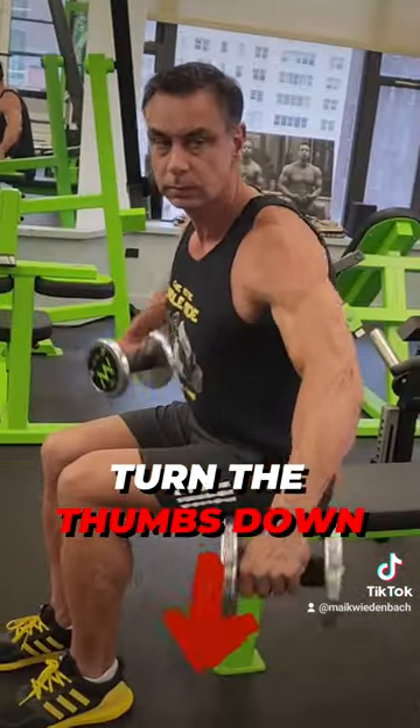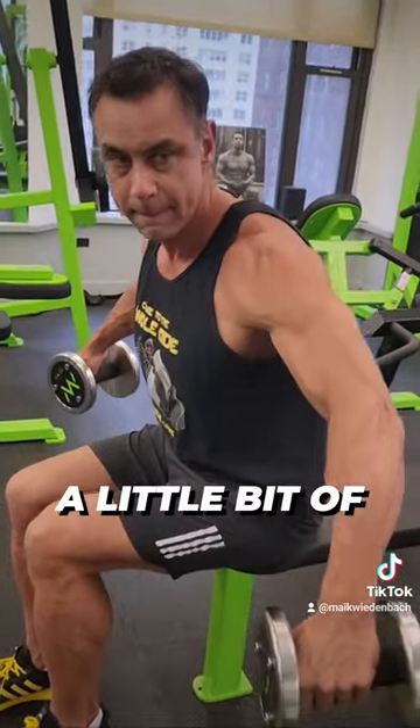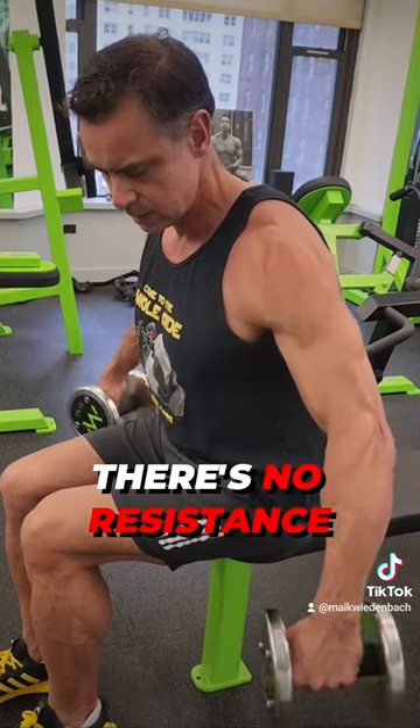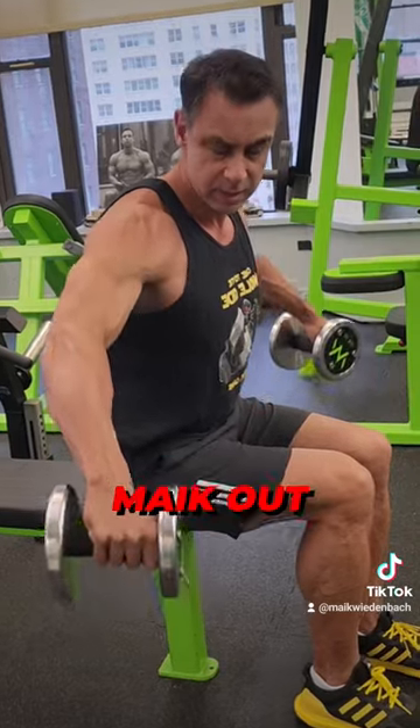Instead, sit down with a slight lean forward, and turn the thumbs down — now you're working the side deltoid. Don't go all the way down; keep a little bit of space at the bottom because there's no resistance down there. Sit down, lean forward, and turn the hands.